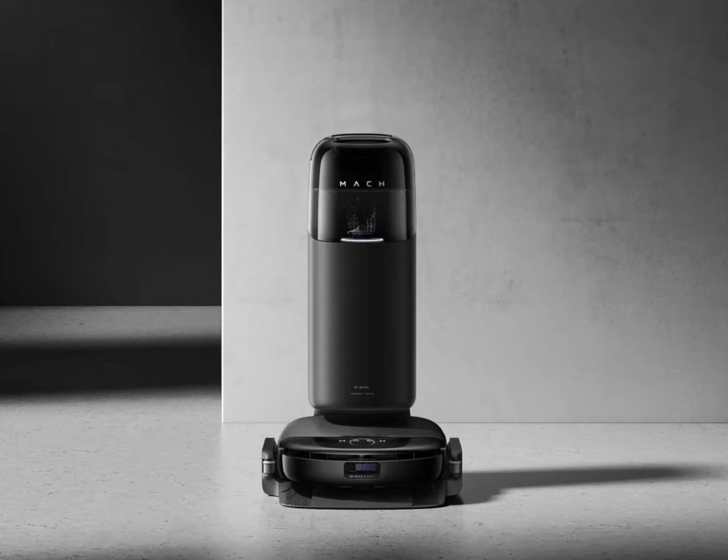The docking station helps to wash and dry the mop, as well as empty the onboard dustbin and dirty water tank.